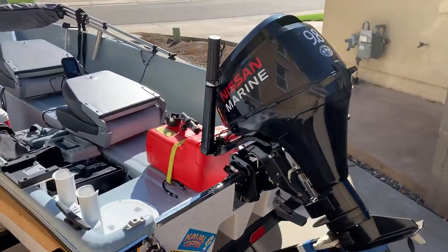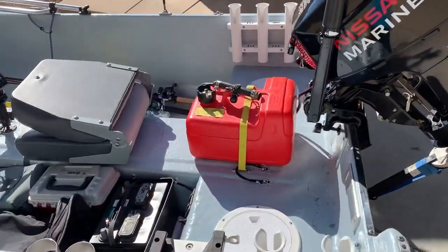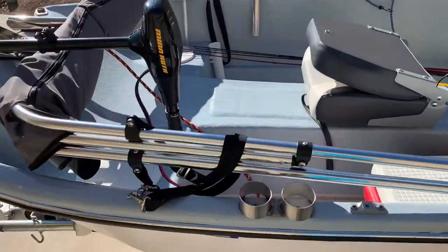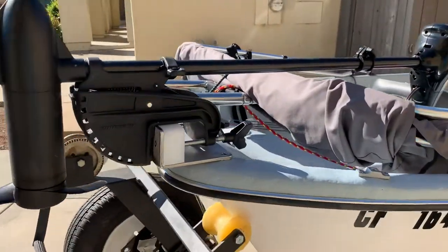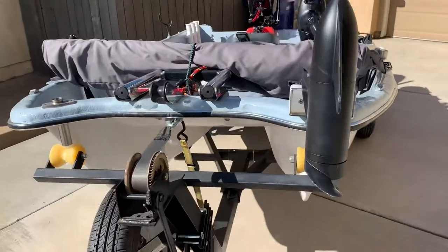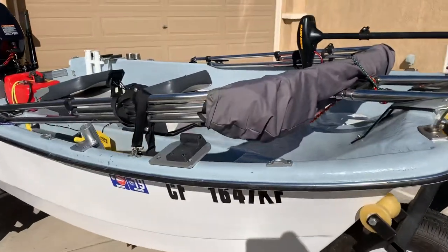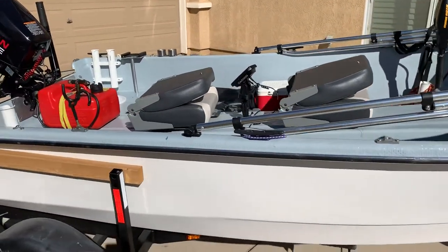Here's a little video of the Livingston 10. It's all rigged up. Going to head up the river, see if we can get into some smallmouth action.